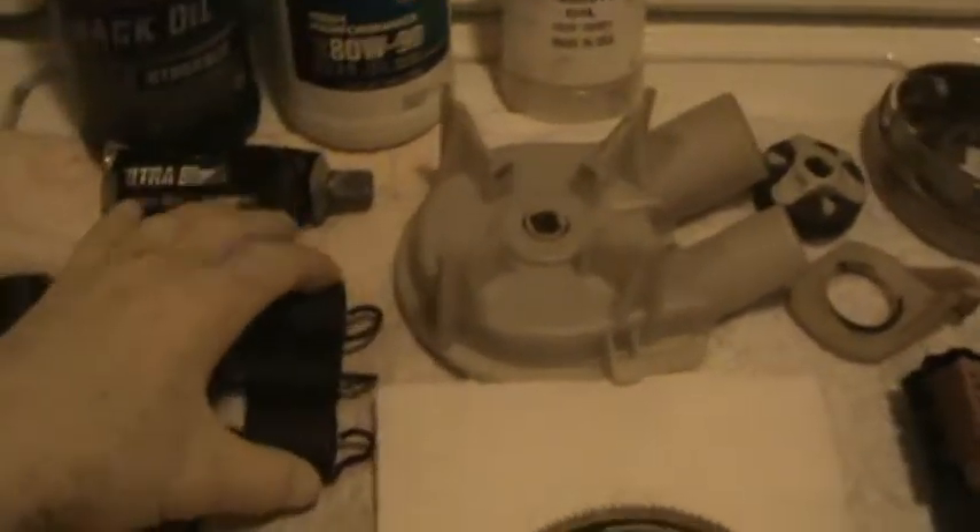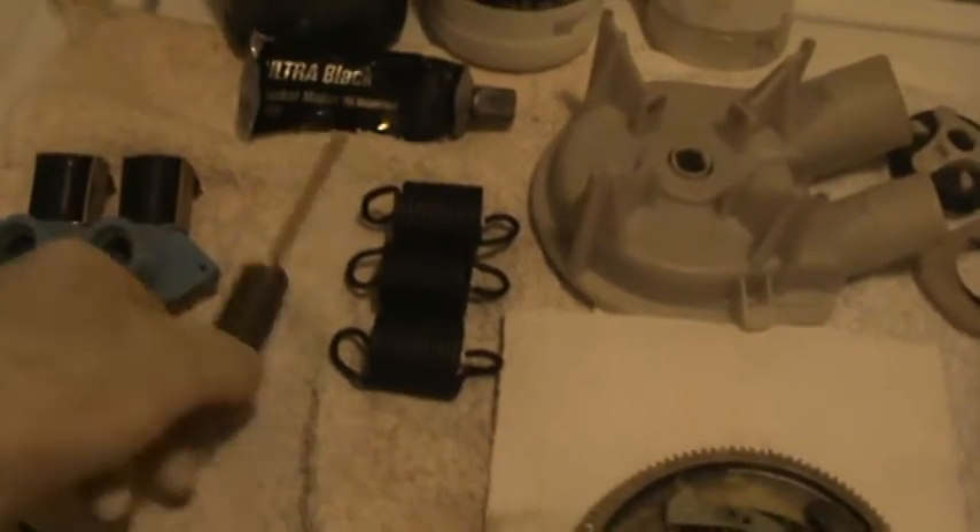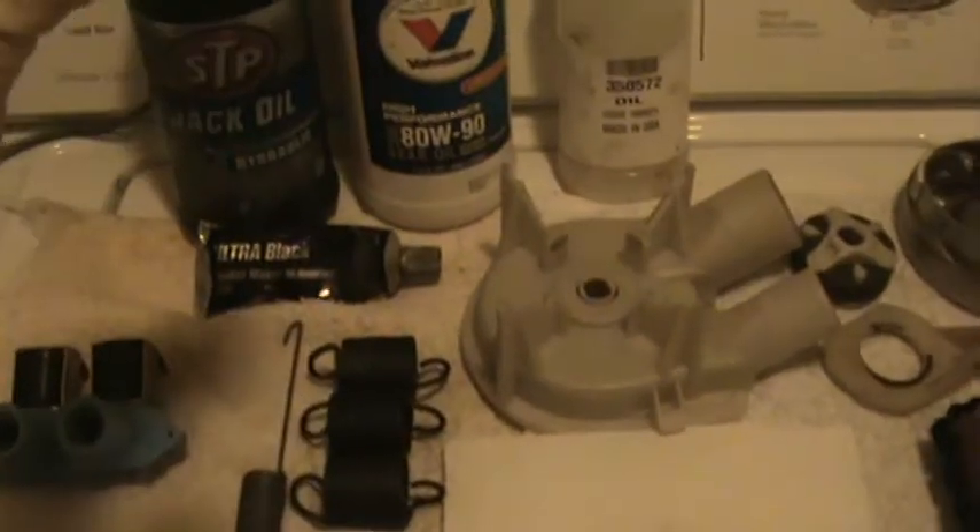So what I did was replace the springs. Two of these were bad, and also this is a counterbalance spring for the motor — replaced it. Now my tub is straight. It doesn't lean anymore.